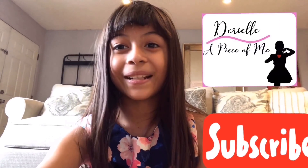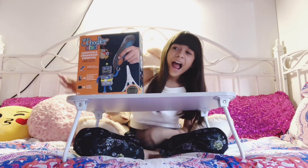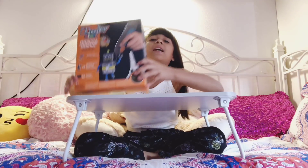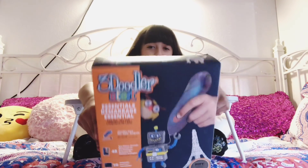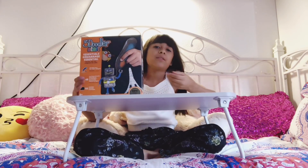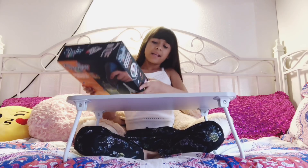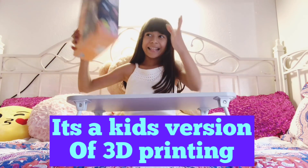Hi guys, welcome to my channel Doria. Bienvenidos a mi canal. So today I am back with another video and today I have this box. It is called a 3Doodler Start. This is not a sponsor — we just happen to do this for fun. I'm going to show you guys it. So let's open it up.